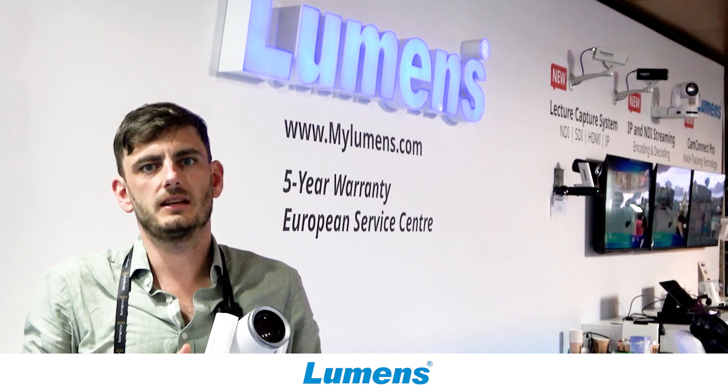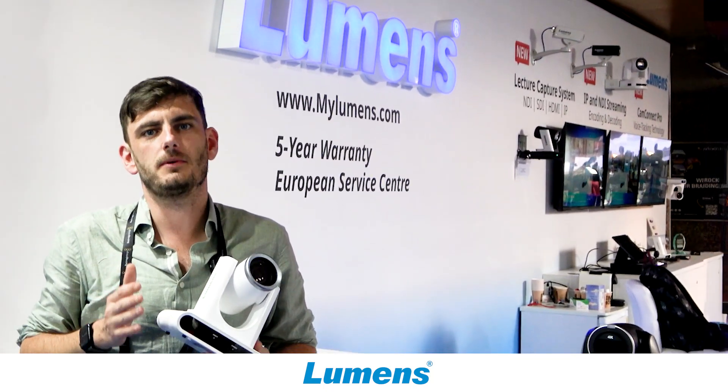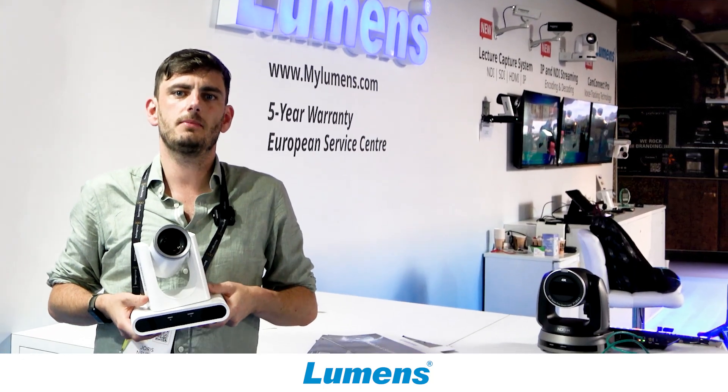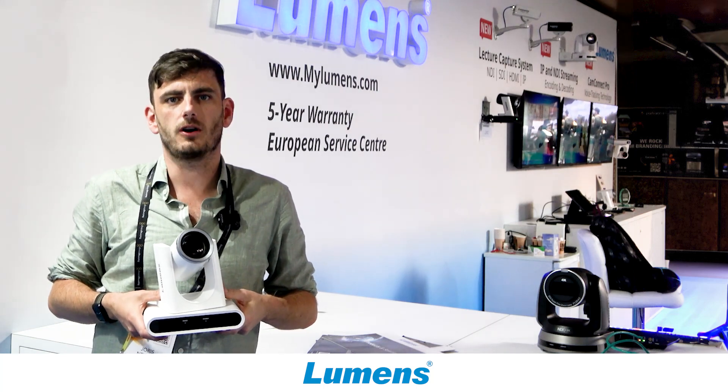This camera comes in white and in full black — this will be our first camera that will be fully black. For more information about this product, please visit our website at mylumens.com. Thank you!